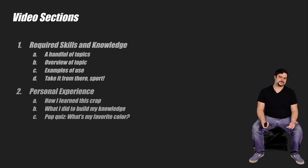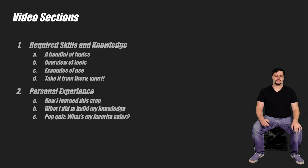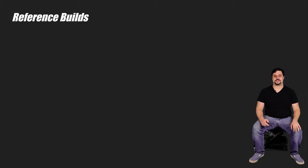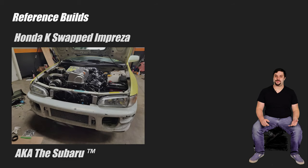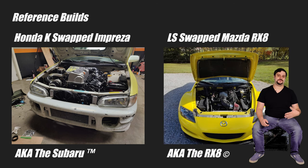For the second section, I'll go over some of the ways I picked up this knowledge, and hopefully it'll give you an idea of what you can do to get a handle on some of these concepts and skills. Throughout the video, I'll be referencing two different swaps I did: my Honda K-Swap Subaru Impreza, or just the Subaru, and my Chevy LS-Swap Mazda RX-8, or just the RX-8.